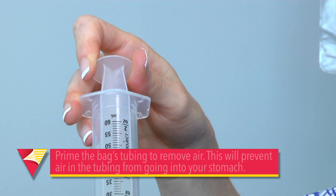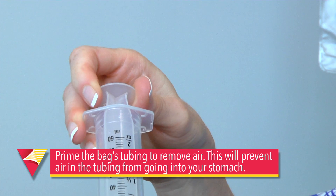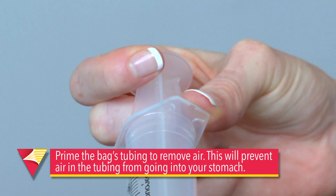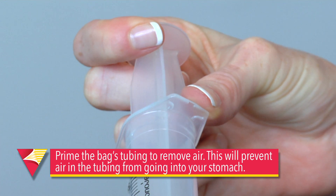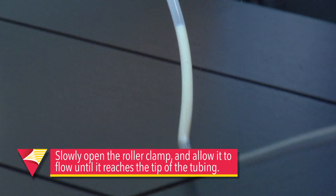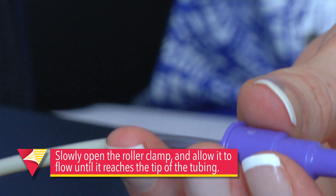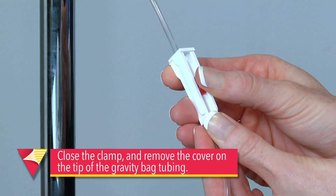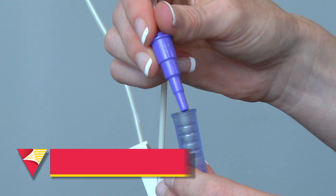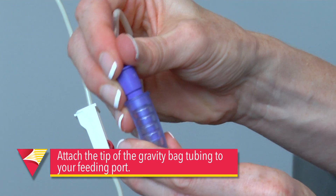The next thing we'll want to do is prime the gravity bag's tubing to remove air. This will prevent air in the tubing from going into your stomach and making you uncomfortable. Slowly open the roller clamp and allow the formula to flow until it reaches the tip of the tubing. Now close the clamp. Remove the cover on the tip of the gravity bag's tubing.